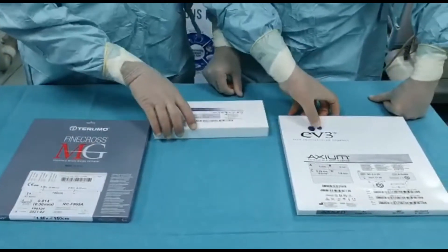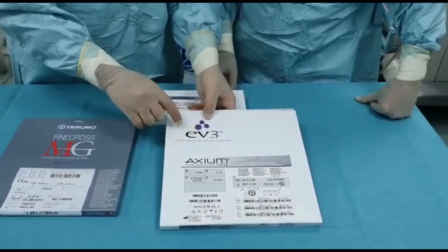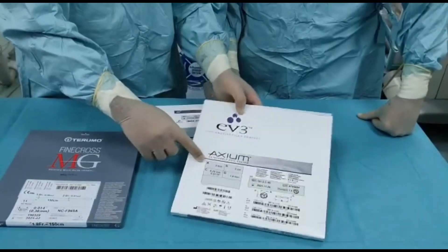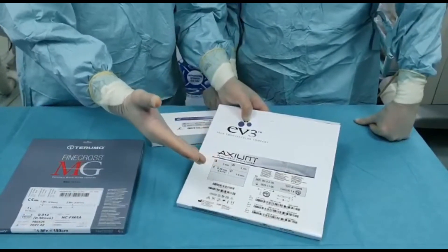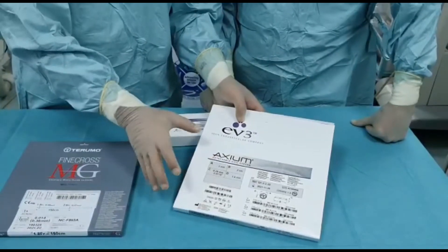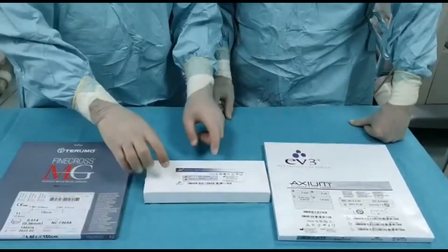Then you need to get the specific coils. In this example we have the Axiom coils. You can see the sizes here — this is the diameter of the vessel. If the collateral is about two millimeters or less, you can use a two millimeter coil, and there's the length of it. The third component is the detacher.